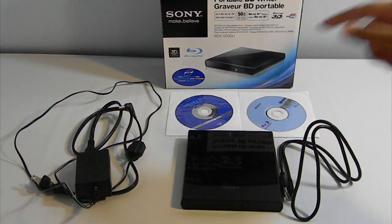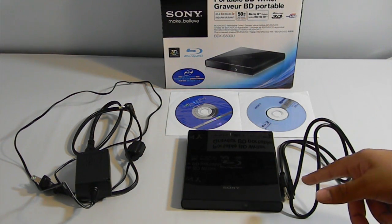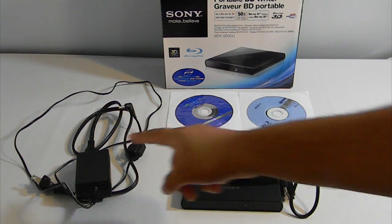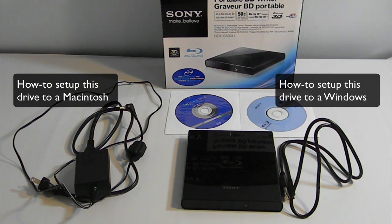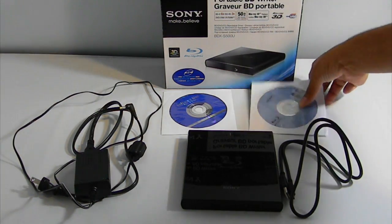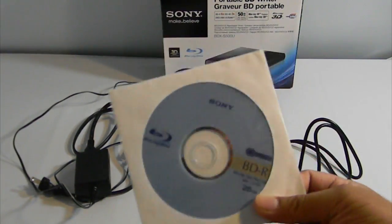In the box you get the drive itself, a USB 2.0 connection cable, and a power adapter so you can connect to a power source. You also get a software disk which is only compatible with Windows, though you can also set this up on a Mac. I'll link a setup guide for both Windows and Mac on screen. You also get an additional free blank Blu-ray disc.